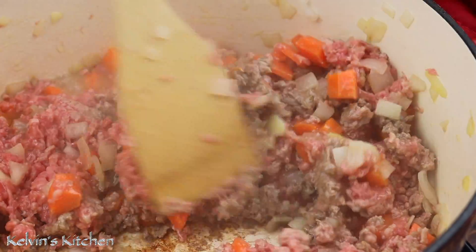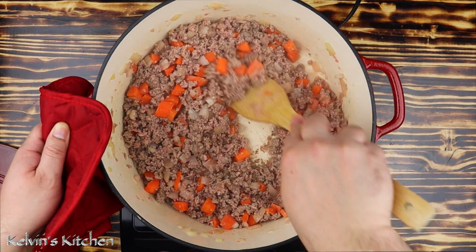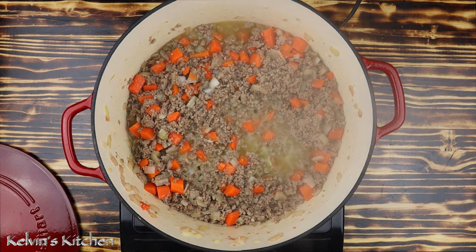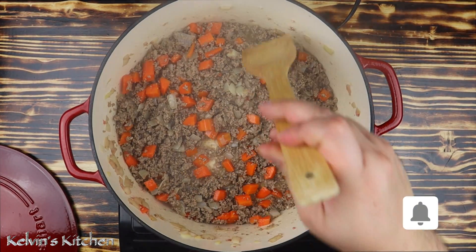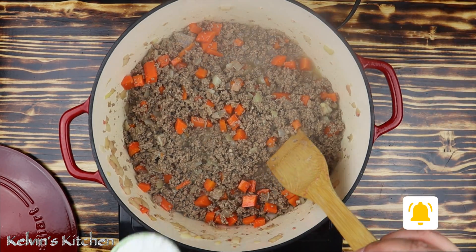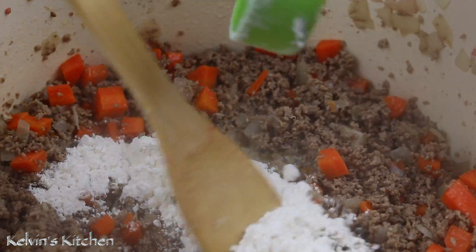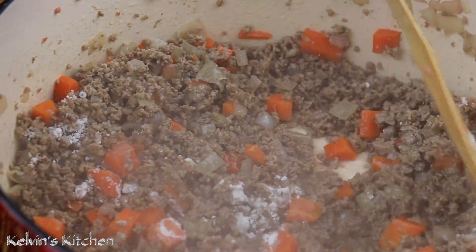You will see a lot of liquid and a lot of water, but do not worry — it's going to evaporate and eventually you're going to hear sizzling. Once it begins sizzling, it's going to start browning nicely. Then add in a third of a cup of all-purpose flour. The flour is going to make that thick gravy that holds the whole thing together.